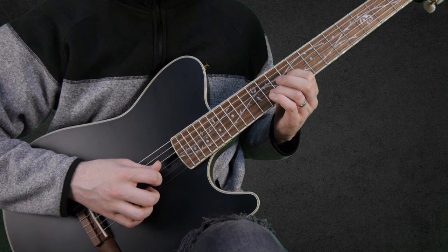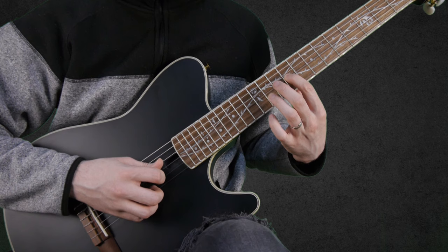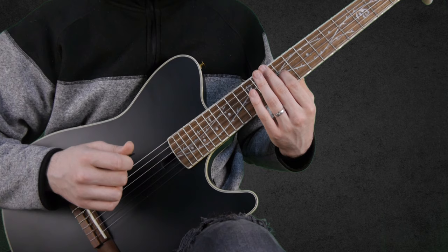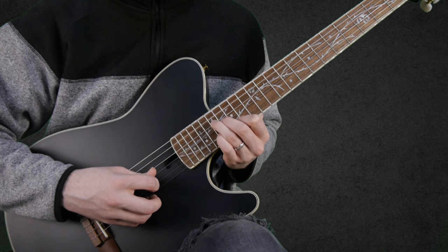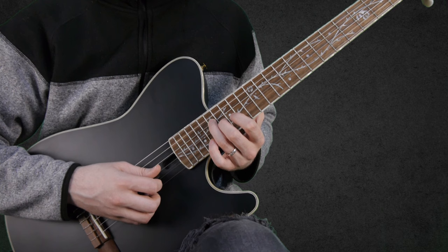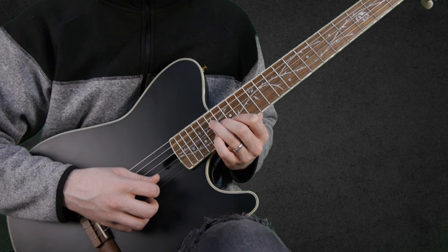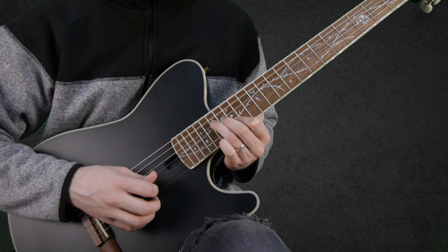This section starts with a hammer run from 9 to 11 on the G string, then pull off to 9, and then the open B string. And then we move on to: 17 on the D string, 16 on the G string, and 15 on the B string — we play this like a chord. And we hammer on to 17 on the B string, and pull off to 15.